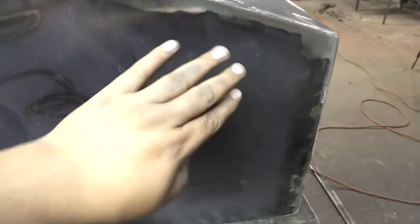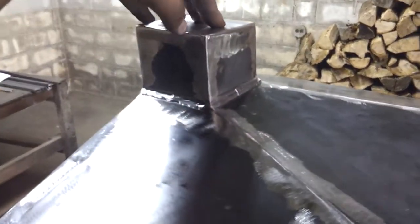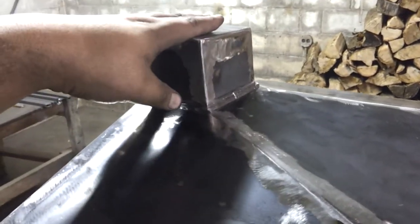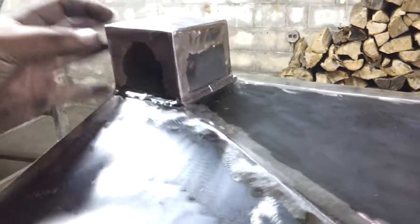Might have to touch up the sides a little bit — you can feel a little bit of splatter here and there, just me being picky. This is the sump area, so either here, here, or here, depending on where I put the centrifuge mount, I'll punch a hole and put a fitting — a bolt-on fitting.